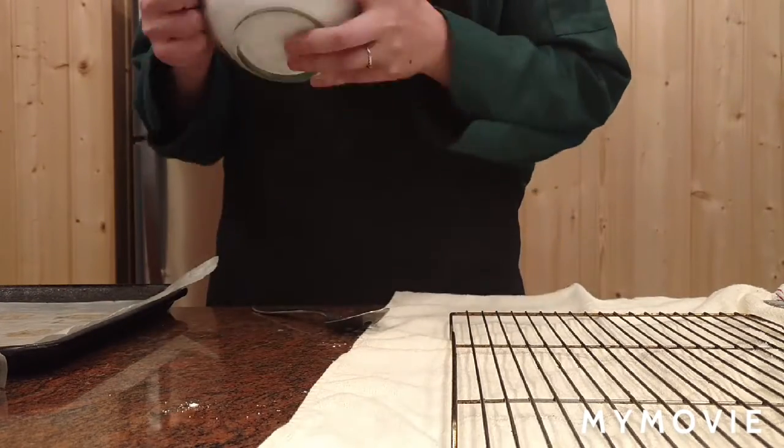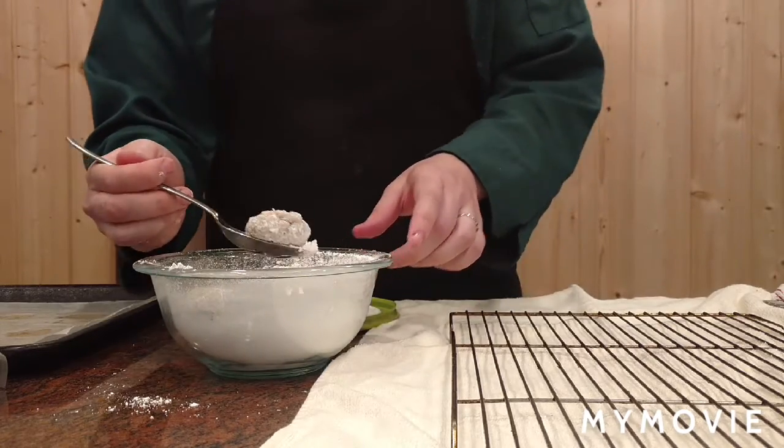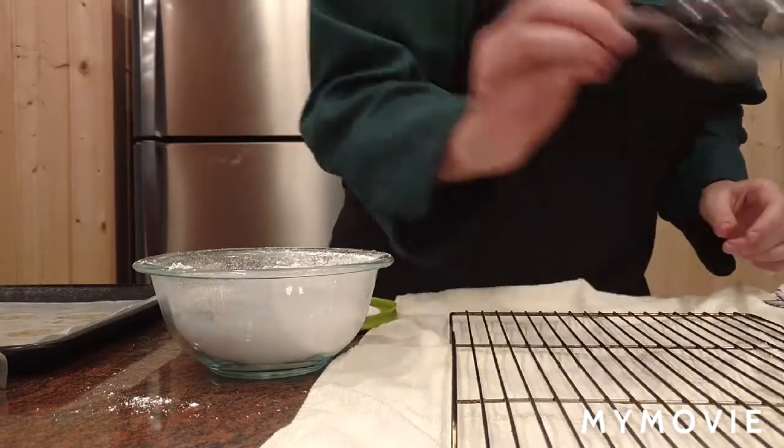Shake them around in the sugar. Grab a slotted spoon and set them down on a cooling tray.